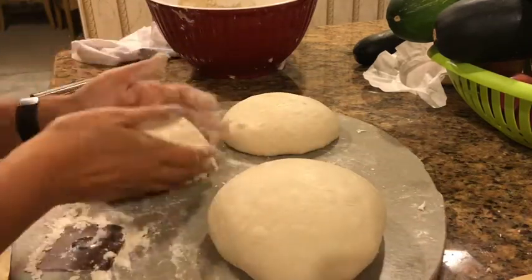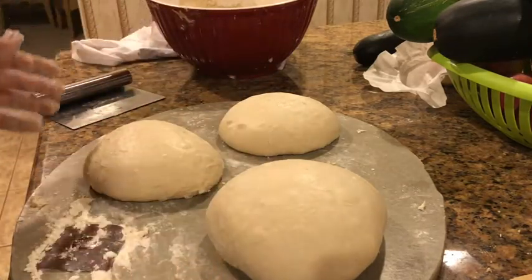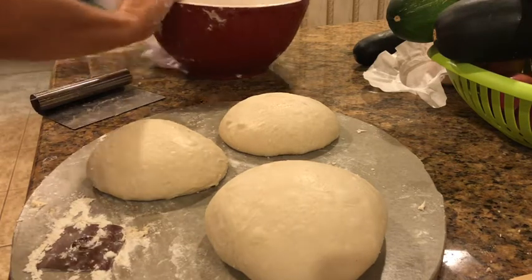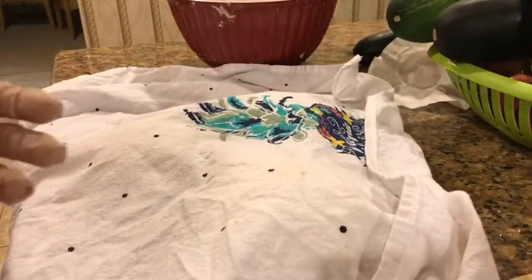This one's small and this one's really big, so I didn't do such a great job dividing my dough, but that's okay. Now we're going to put the tea towel over and let this rest for an hour. Then we'll do the final shaping and put them in the bowls.